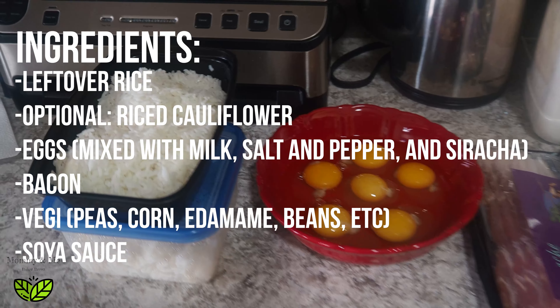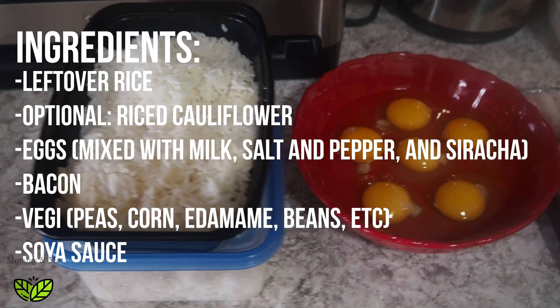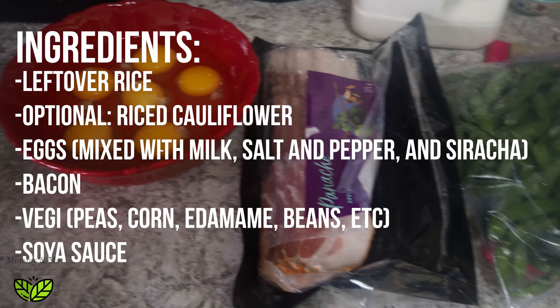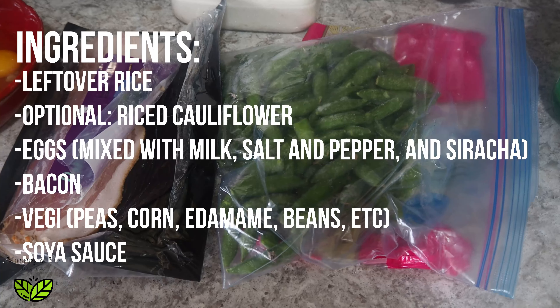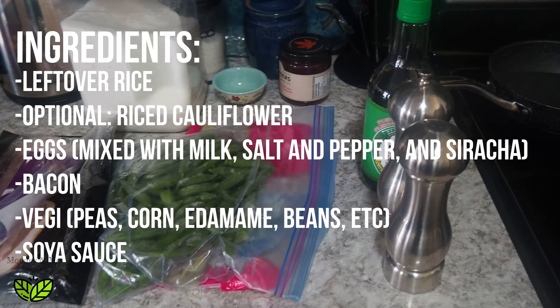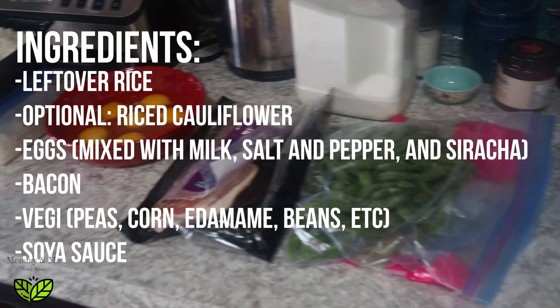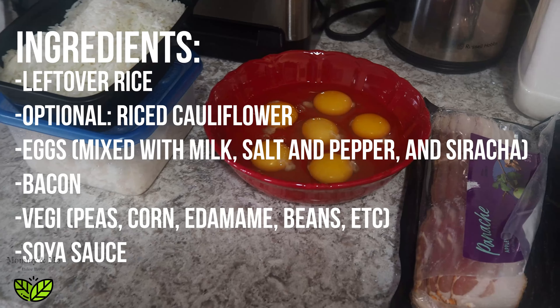Alright, so we got all of this stuff ready to go. We got some leftover rice, some eggs, bacon, and today we're going to add snap peas. You can add just normal peas, or corn, or beans — any veggie is really awesome. Soy sauce and salt and pepper. And I think I'm going to add a little milk to the eggs and probably a little sriracha hit as well.